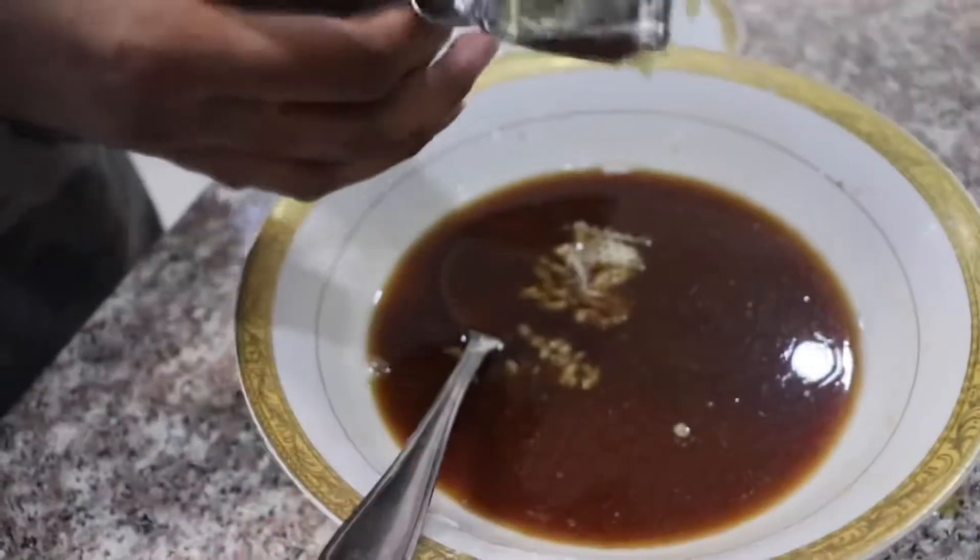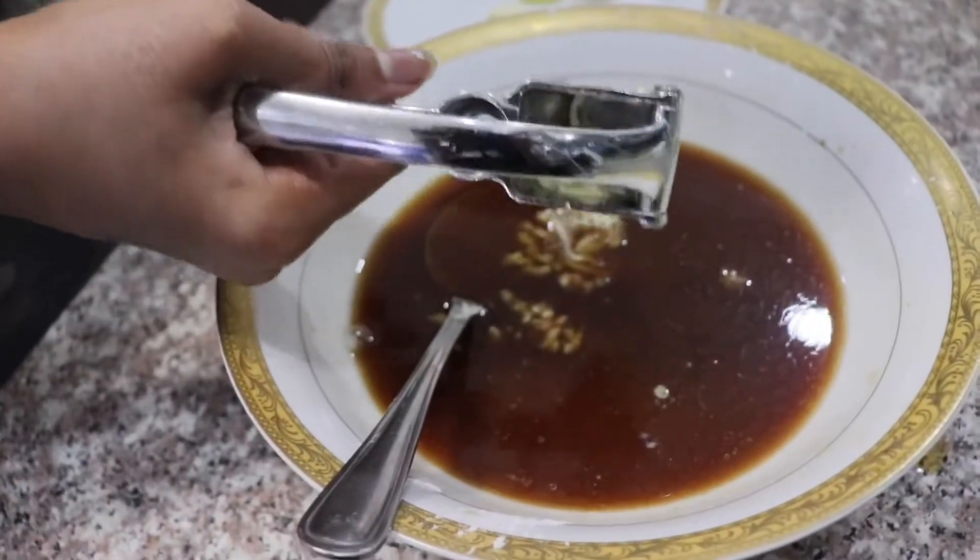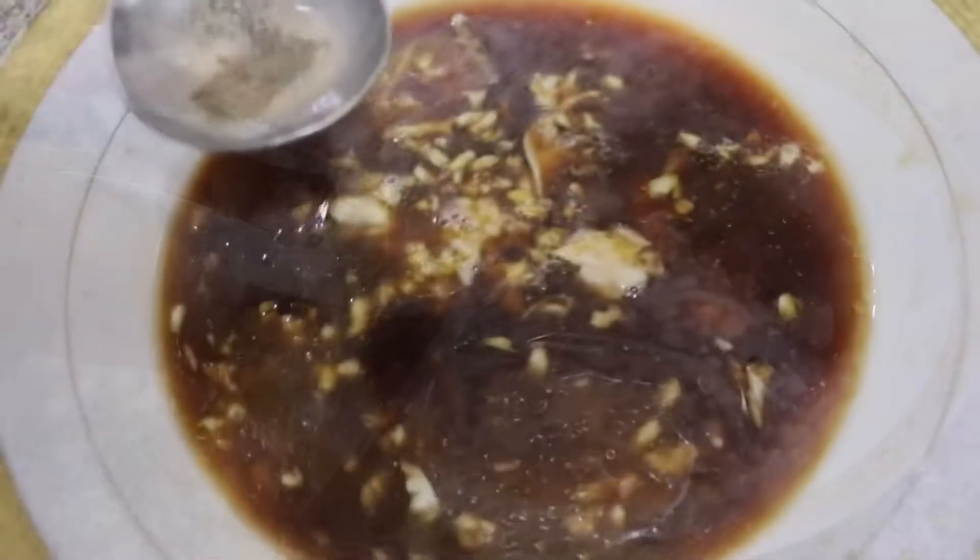Then add 2 teaspoons of sesame oil, 1 and a half tablespoons of brown sugar, and 2 tablespoons of corn starch, and mix these together. Next, add around 1 tablespoon of crushed ginger and garlic, and don't forget to add around half a teaspoon of black pepper. Mix it all together.